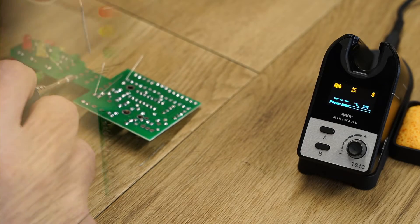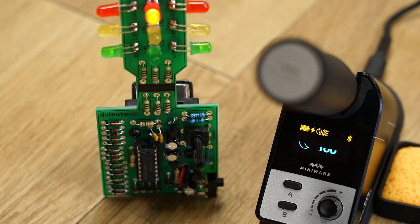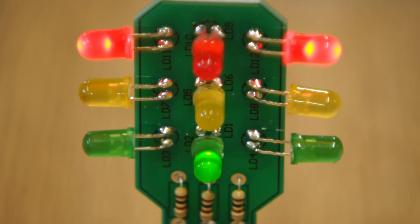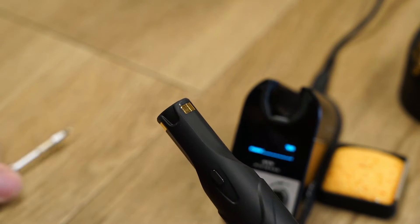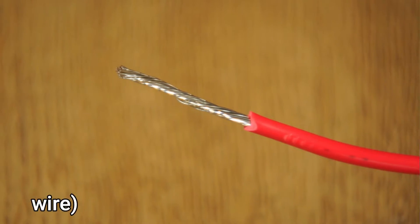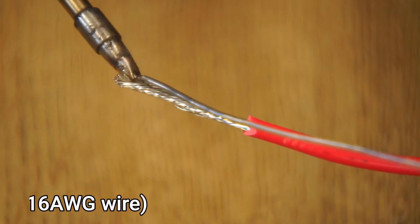For soldering your typical components to a PCB, the iron has more than enough run time and power to get the job done. However, what about bigger jobs like soldering stranded copper wire? For this test I'll swap out the conical tip for a chisel tip, starting with 16 AWG stranded wire and working up from there.